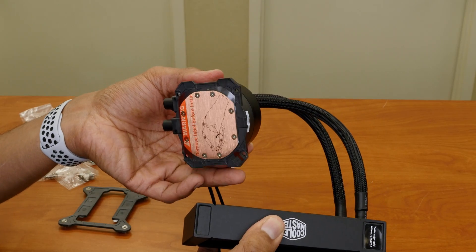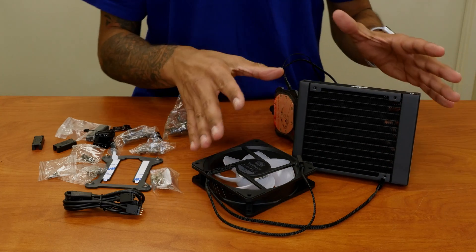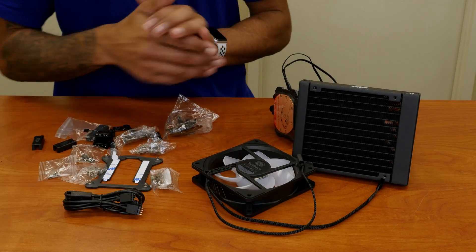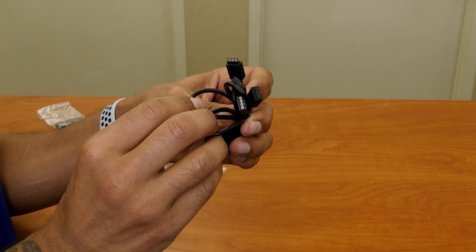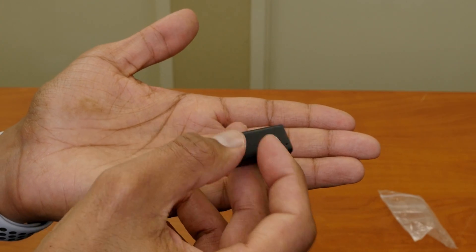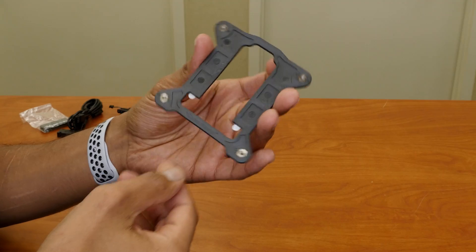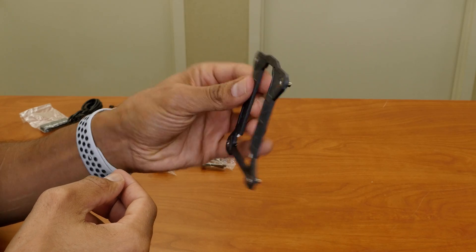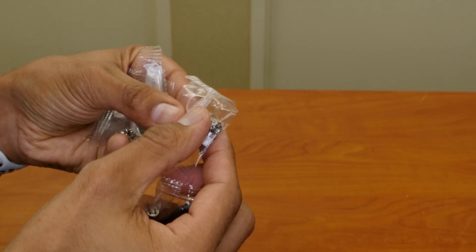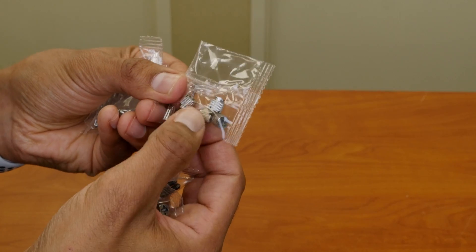Now the fan — you're able to hook it up in two ways, which I haven't decided on which way I want to install it, so maybe I'll decide a little later. We have our power connectors as well as the controller. I think this cable is to control the lighting. We have an Intel Cooler Master bracket, and we have a bunch of risers and screws to mount the fan to the coolant system right here.